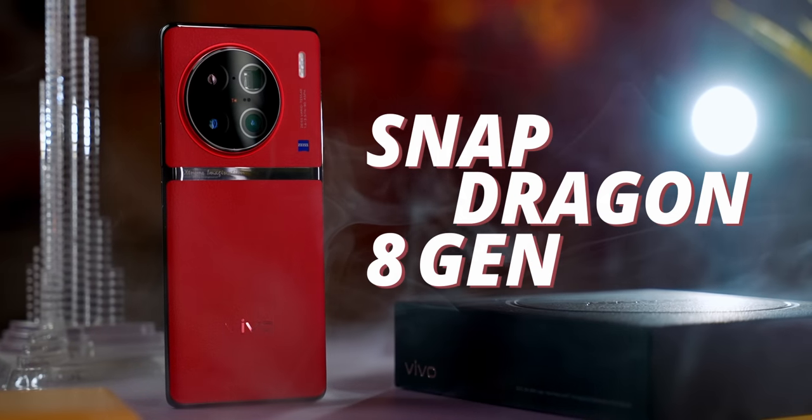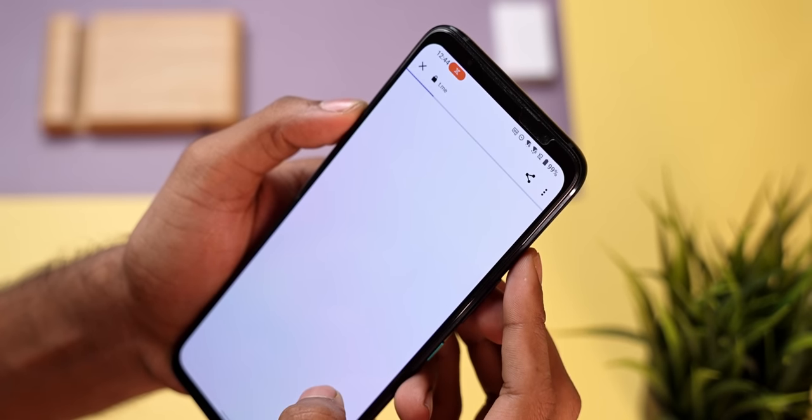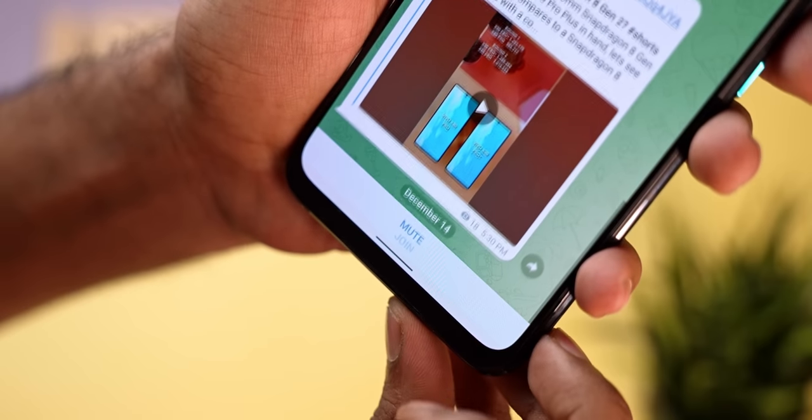Hey guys, Ash here from C4ETech. Today I've got with me the first phone to support Qualcomm's all new Snapdragon 8 Gen 2 SoC — this is the Vivo X90 Pro Plus. In today's video let's quickly unbox and see what it is that Vivo has to offer with its latest flagship. Before we proceed, a quick request: if you're on Telegram, use the link in the description to join the C4ETech channel so you can keep track of all my new uploads.